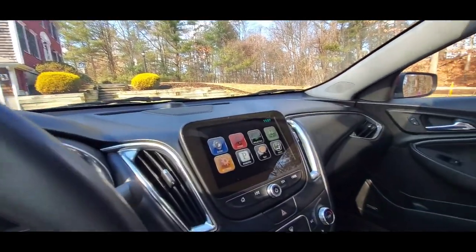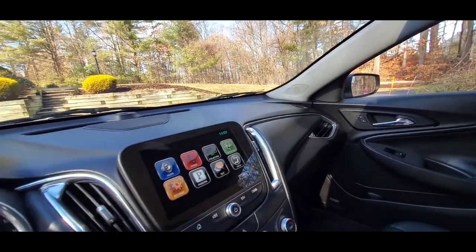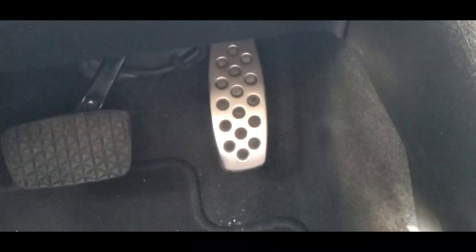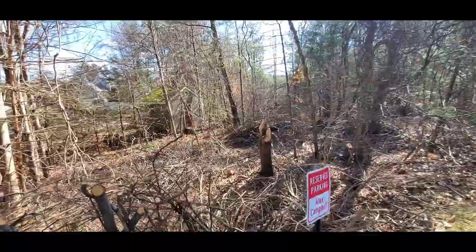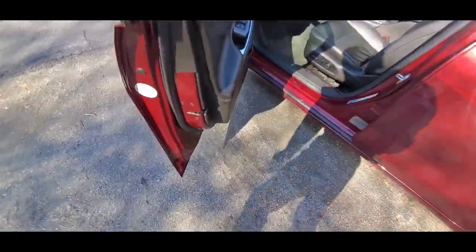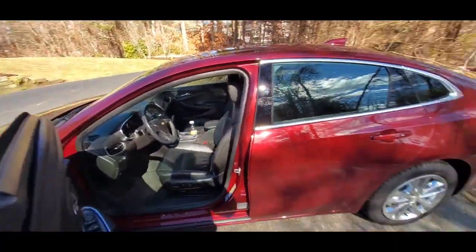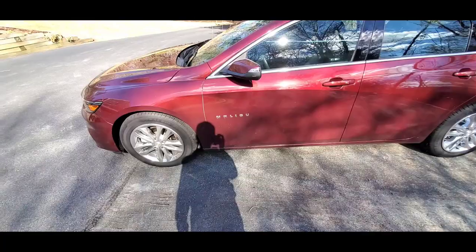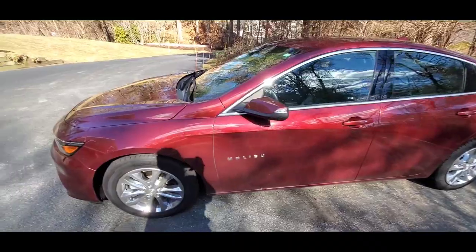I'll even show you guys the tree before we get out. Look at that — that's the tree right there. I hate you. Also, look at this brake pedal — it looks like a grill, like a spatula or something. And there's a badge on the back: quality from America. I don't know about quality, but it is from America. You also get a cool badge so you can show people what you're driving.